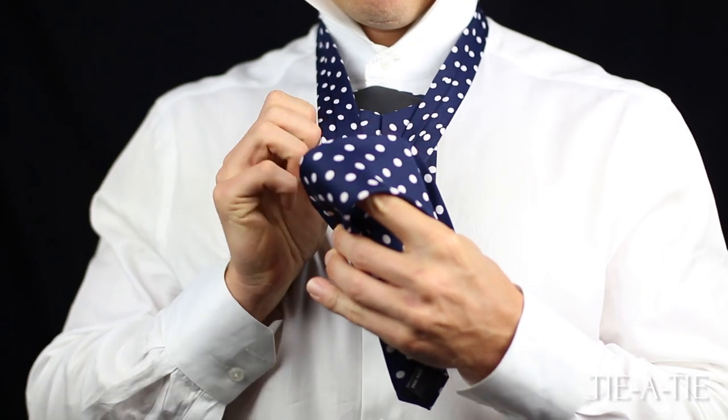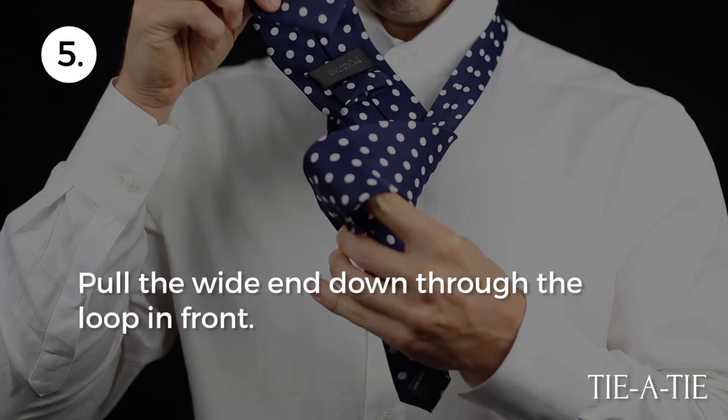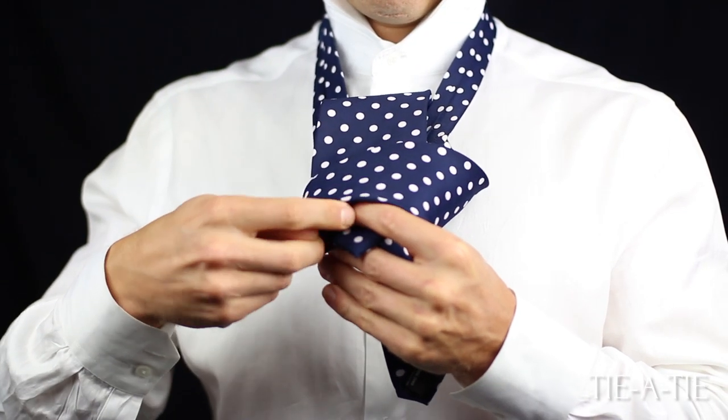Now take the wide end and pull it under and around the part of the tie coming from your collar. Lastly, take the wide end and pull it through the loop in front of the knot.